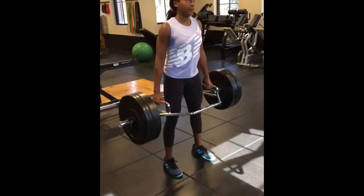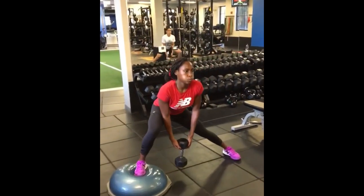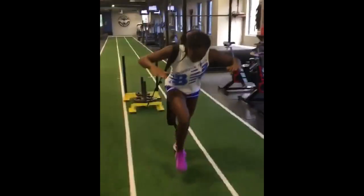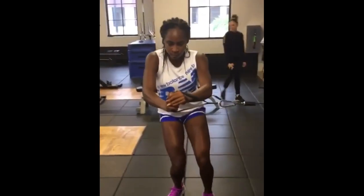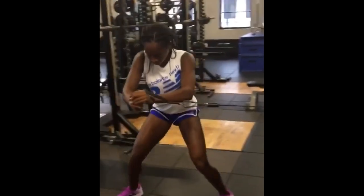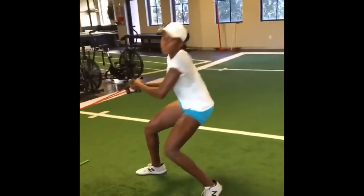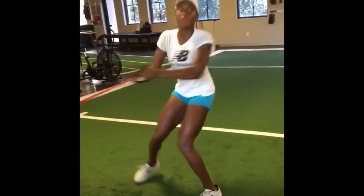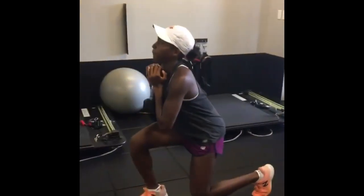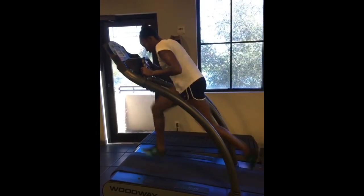Explosive leg exercises like the trap bar deadlift, treadmill sprints, and sled pushes help to improve her speed and agility on the tennis court. By developing explosive power in her legs, she can quickly change direction, accelerate, and reach difficult shots. These workouts also enhance her overall athleticism and strength — explosive leg exercises engage multiple muscle groups, including the quadriceps, hamstrings, and glutes, resulting in improved muscle endurance and power. This increased strength allows Coco to generate more force with each movement. Lastly, these workouts contribute to injury prevention by strengthening the muscles around the knees and ankles, maintaining stability, and promoting better body control and balance.